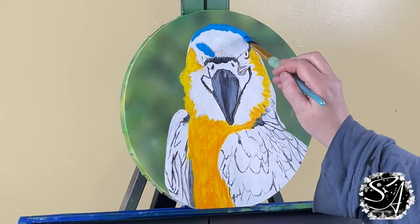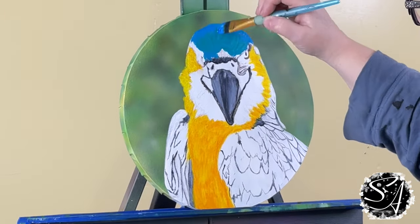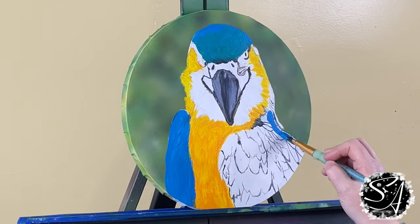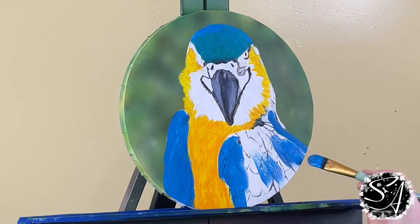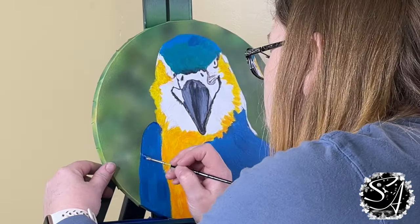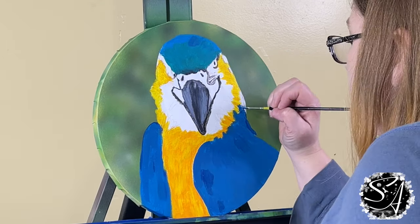Now I'm going to go in with that mixture of phthalo blue, white, and very little black — just a touch to gray it up a bit. Be careful because the black will quickly take over; start small and only add if needed. I'm doing just a solid base layer with this color using a cheap filbert brush. You can see the feather lines almost disappear, so if I had to do this again I would wait to do the feather lines until after the base layer. Once I get the base coat established, I'm making sure I have smooth solid lines around the bird.